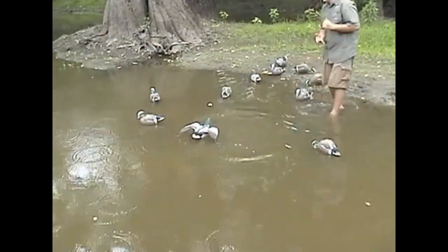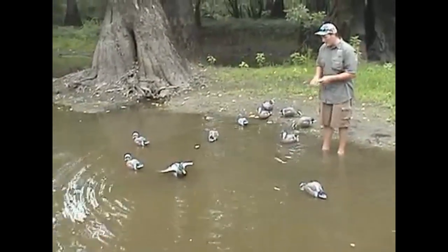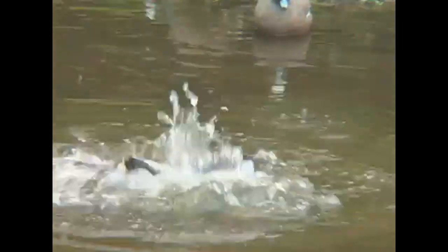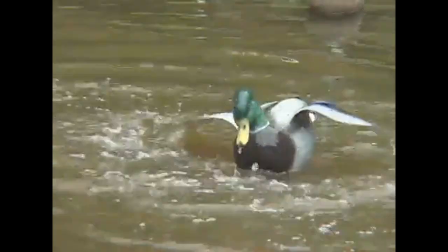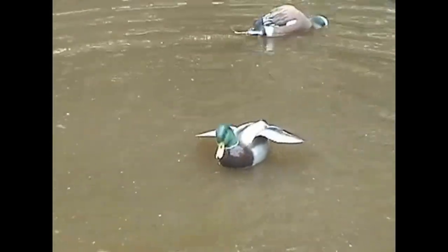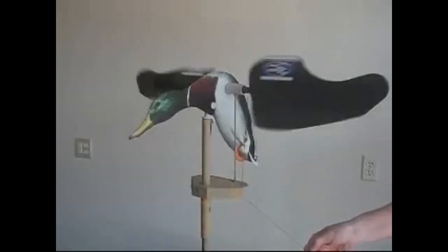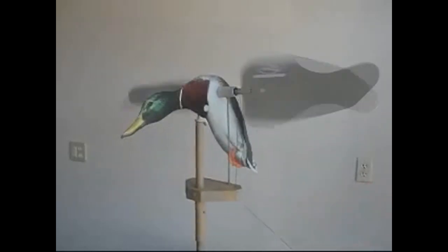Throw him out in the water. Now you've got to give this decoy a good tug — you can't be light with it, you really got to get him to go onto the water. And there he goes — now he's bathing. As you can see, we're out here on this small creek. There's no current, there's no wind.